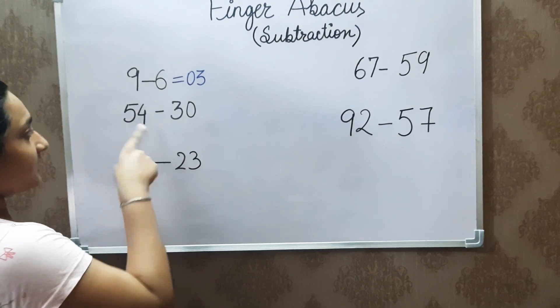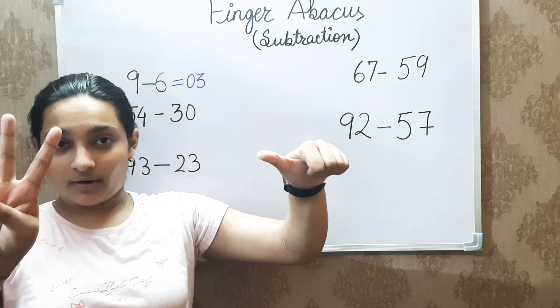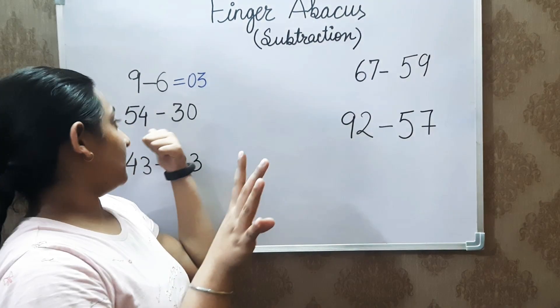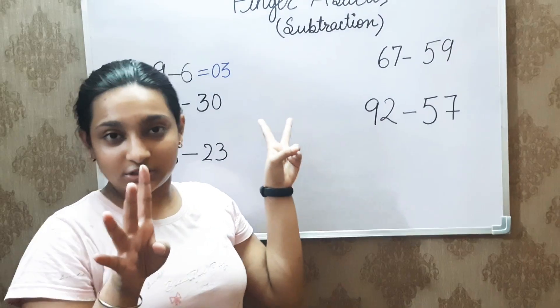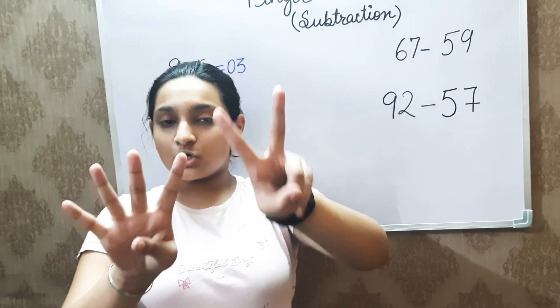The next question says 54 minus 30. To subtract 30 from 50, we will be straight up subtracting them: 50 minus 30 is 20. There is 0 in the units place, so no subtraction will be done from the right side. The answer we get is 24.